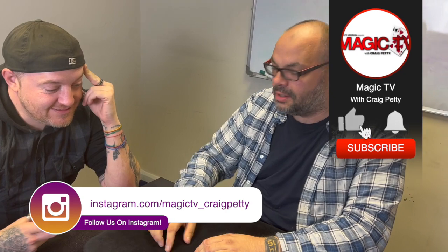Guys, if you want to see more videos like this, like the video, subscribe to the channel, and leave a comment down below. I'll be back again tomorrow at 6 o'clock with the magic live. I'll see you then.